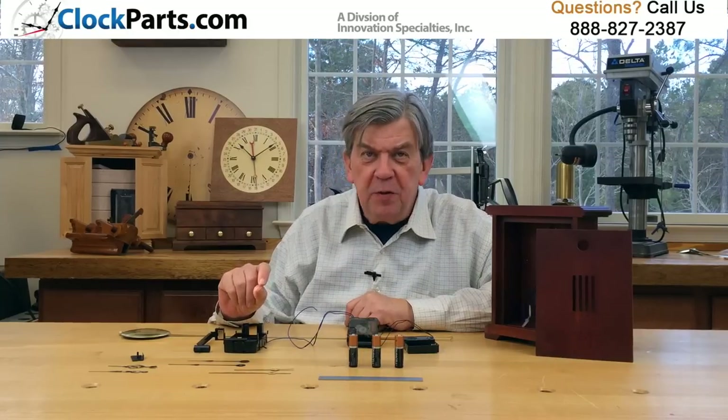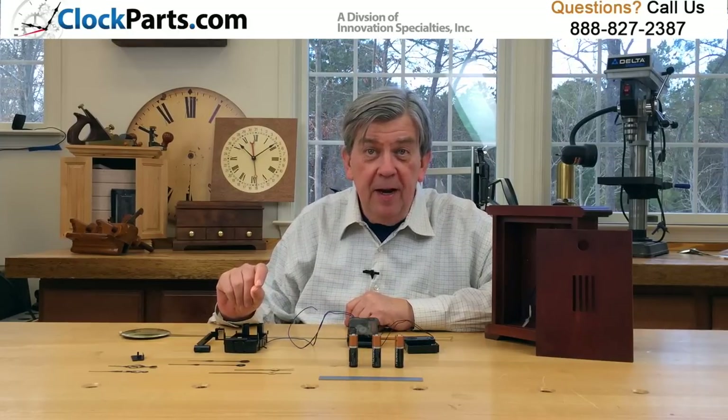Build yourself a Westminster chime clock today by going to www.clockparts.com or calling us at 888-827-2387.